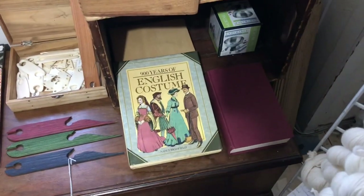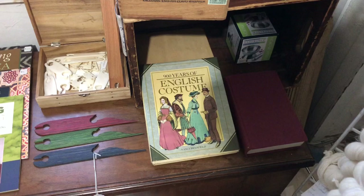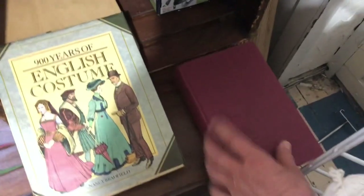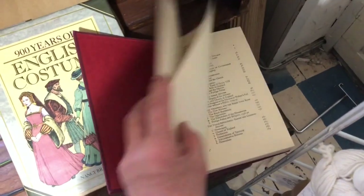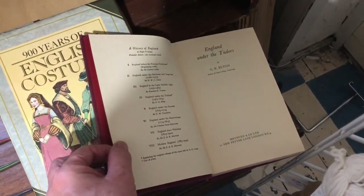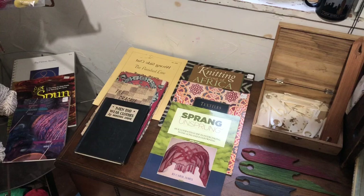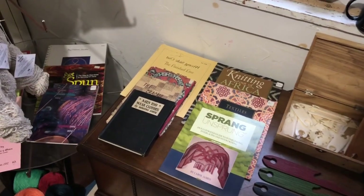A couple more books — those are all used. English Costume, this one is a book on the Tudors — England Under the Tudors. And that's what we've got in stock. I hope you enjoy your day and hope to talk to you later.